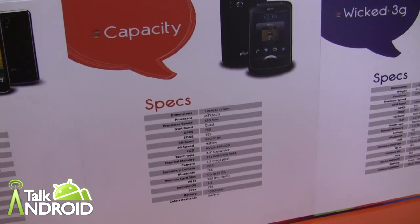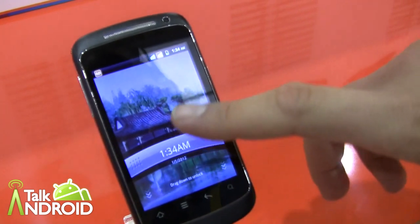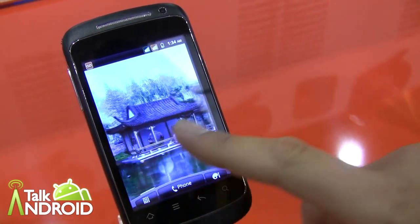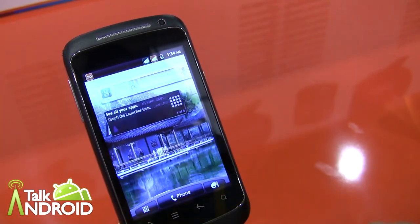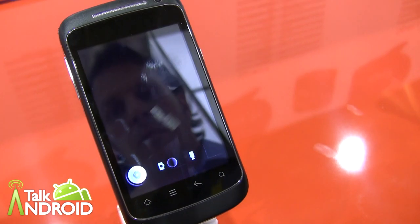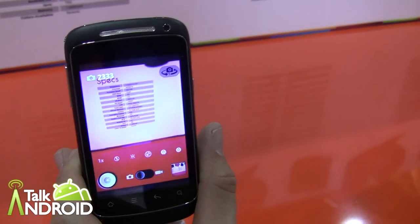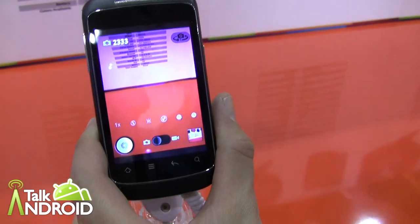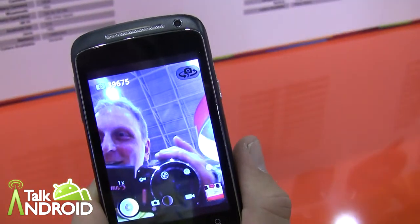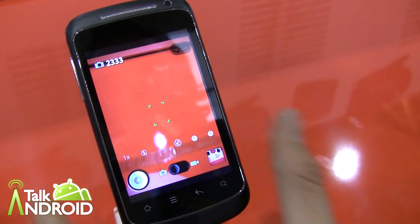Up next, we have the Capacity. This one also has a 650 megahertz processor. It has a little different UI — that lock screen looks green. And of course GSM. It's a 3.5 inch screen. And you have a 3.2 megapixel camera on the rear, VGA in the front. This has Android 2.3.6, Gingerbread as well.